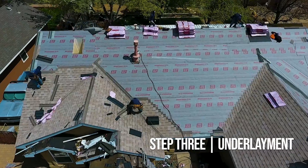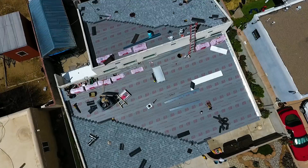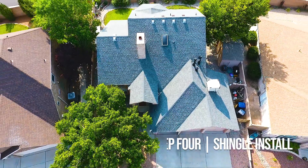Underlayment is 100% synthetic and tear-resistant. This is placed as a preventative measure to ensure your roof is sealed before the final step — your new shingle roof. This roof type is known for its ability to withstand wind, its energy efficiency, and its versatility.